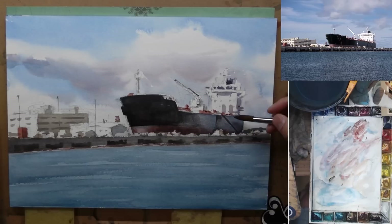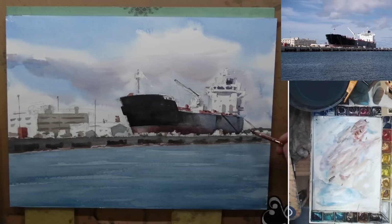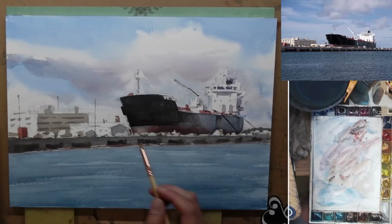Now I'm just adding a little bit more details, and with that dark layer the painting is pretty much finished. Just adding a little bit more dark on the left of the boat and we are done.